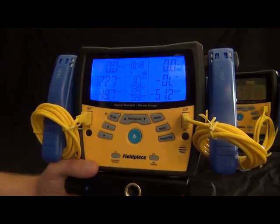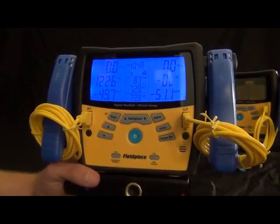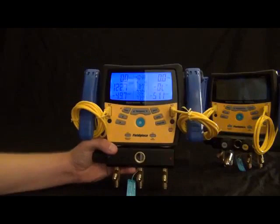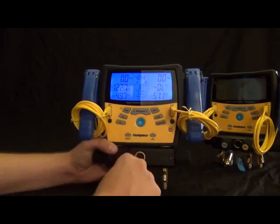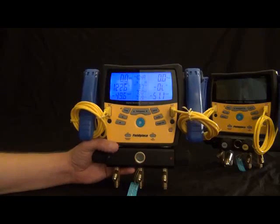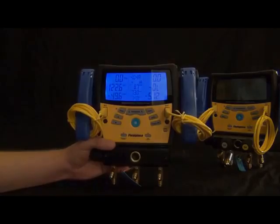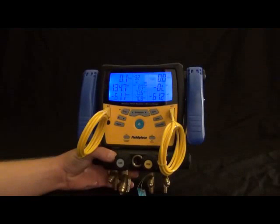Moving on to the S-Man 400 series — I have the S-Man 460 in my hands. This is the wireless four-port manifold, and that is the major difference between the S-Man 300s and the 400s. This one is wireless and has an extra fourth port. It's a large vacuum port, so you can pull down your vacuum quicker and just have a valve on every port to close off or open as you please.